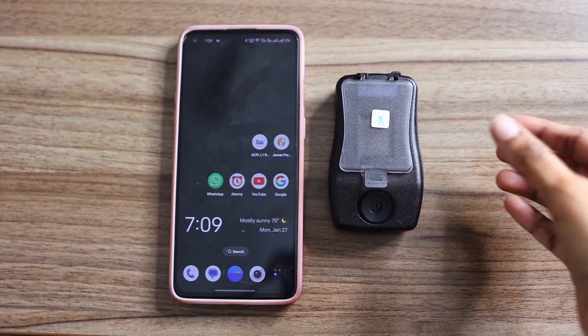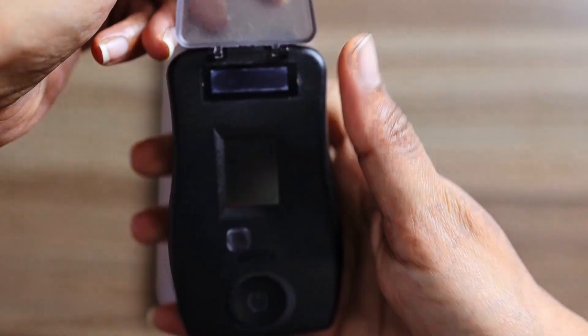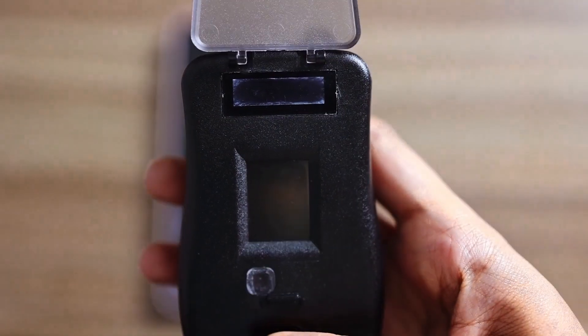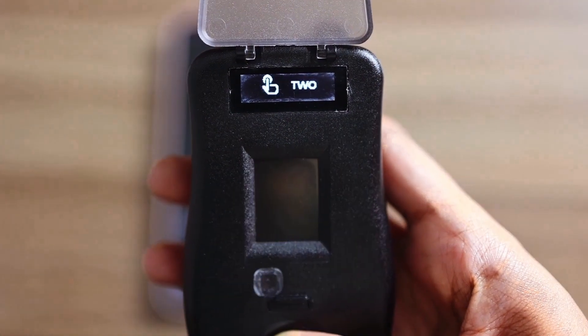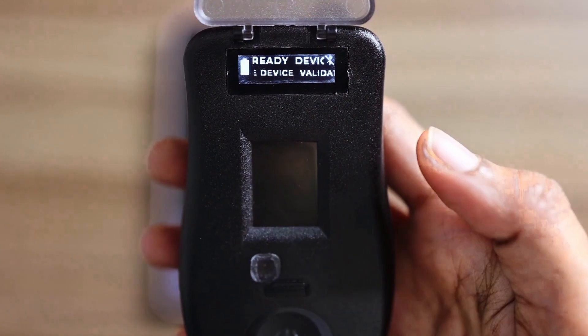Press and hold the capacitive power button for 3 seconds to switch on the fingerprint device. Once powered on, the device will begin validating the L1 sensors automatically.